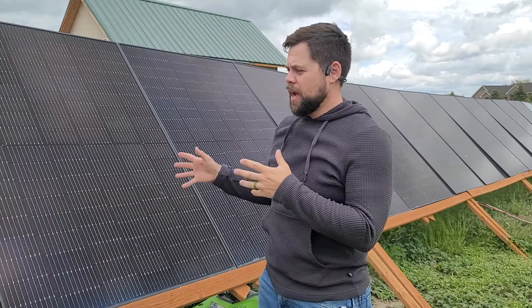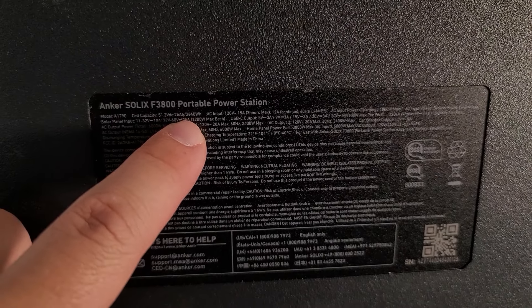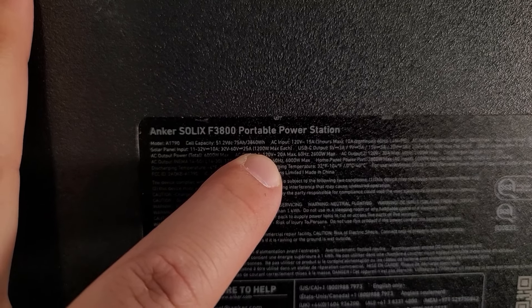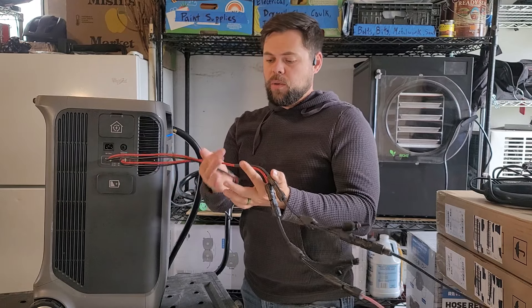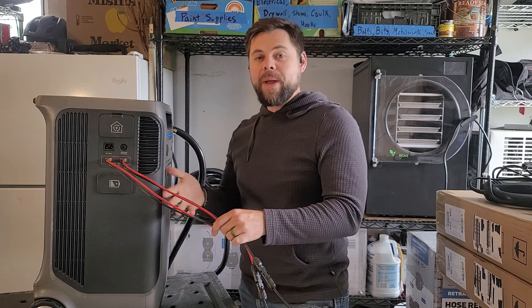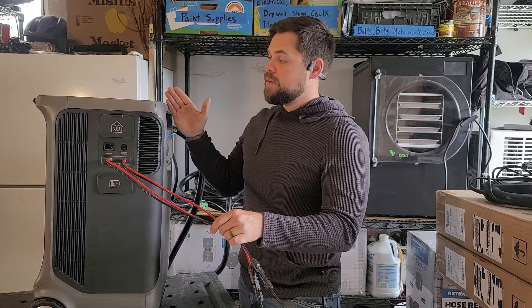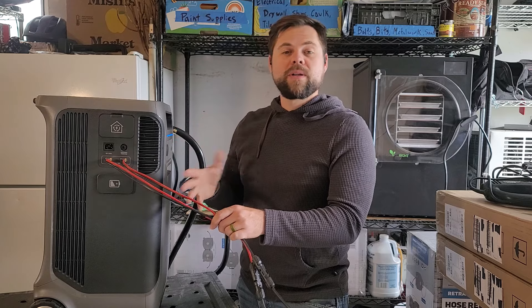If any of you have had success maxing out the solar input on the F3800, please comment below. Looking at the specs on the back, each solar input is rated to 1200 watts max, so ideally we can get 2400 watts of total solar input. With 2400 watts on both ports, we'd be looking at about 13 to 14 kilowatt hours of charge in a clear sunny day. The built-in battery is only about a third of total chargeable capacity per day, so I'd really be interested in getting two more expansion batteries — then I'd have enough battery to run my whole house through the night and recharge it all in a single day.